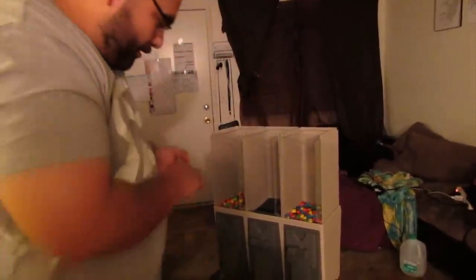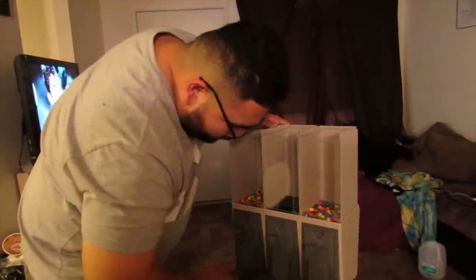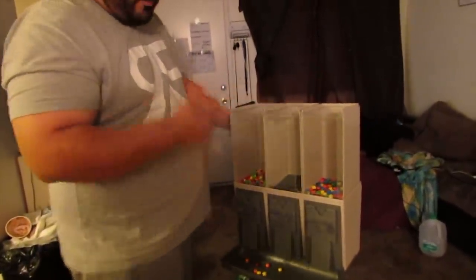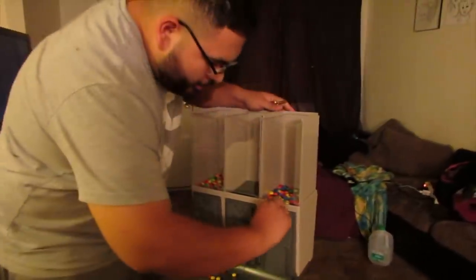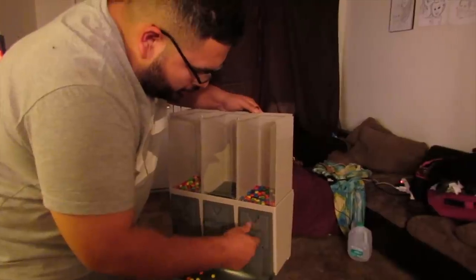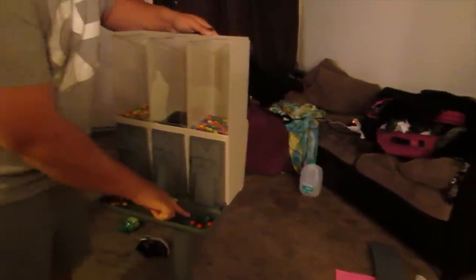Nothing from the first one. The second one did dispense — we got 7 pieces. I don't know why the first one didn't work. Let me try again. There we go — 9 pieces this time. Perfect. We're looking for 7 to 10, so that's right in the zone.